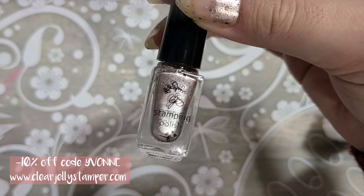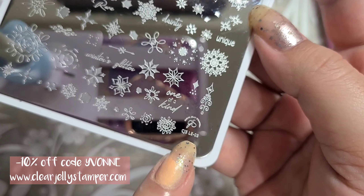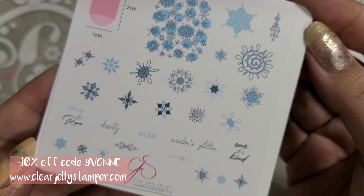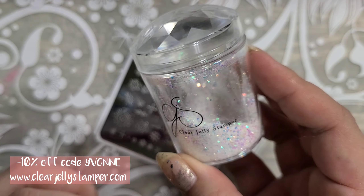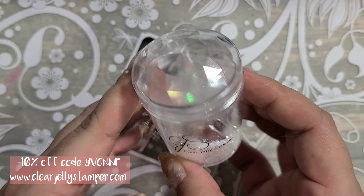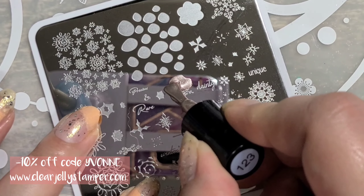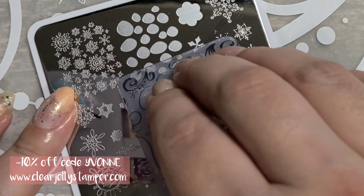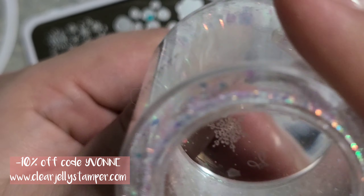I'm using Clear Jelly Stamper stamping polish number 123 and CJS LE-03. These items were from the 12 Days of Christmas advent calendar — I'm not sure if it's still available but I will link it down below. This is the new Snow Globe Stamper, absolutely beautiful, and I have a 10% off code you can use anytime on the website — it's my name, Yvonne.